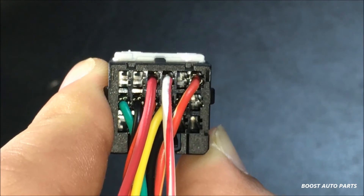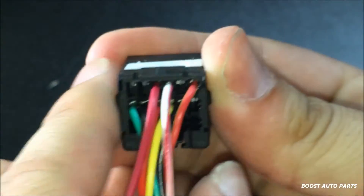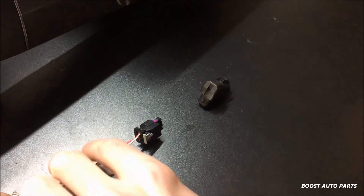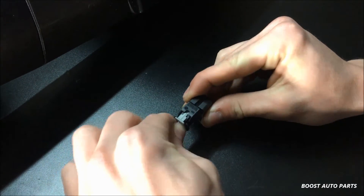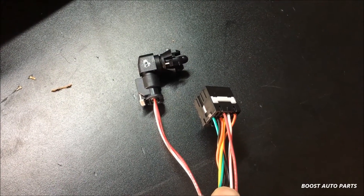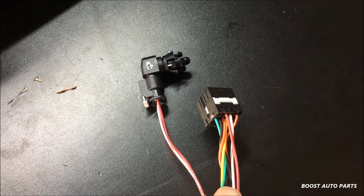Now that the wires are fully slid in, take your finger and slide the white lock down — that will lock the two wires completely into place. On the other end of the harness, put the sensor wherever you'd like it and clip it into the OE type connector. Slide the gray lock forward and you're done. Together you have successfully repinned your connector, adding the ambient air sensor circuit as well as a brand new ambient air sensor from Boost Auto Parts.